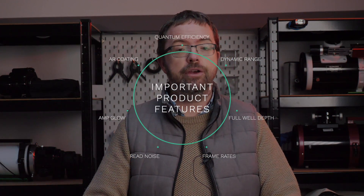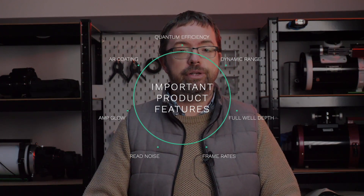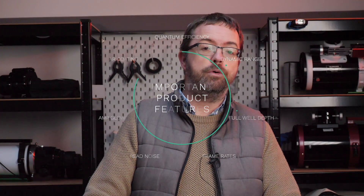For those of you who love specs, the 533MC Pro includes a huge list of stats which I won't go into here, as the minutiae of camera specs could be a whole other video in itself. Luckily for us though, the folks over at OPT have a whole video on it which I'll link up above. In practical terms, the features that I care most about are the camera's great sensitivity, low read noise, and the fact that I don't have to deal with any amp glow in my images. So let's take a closer look at these.